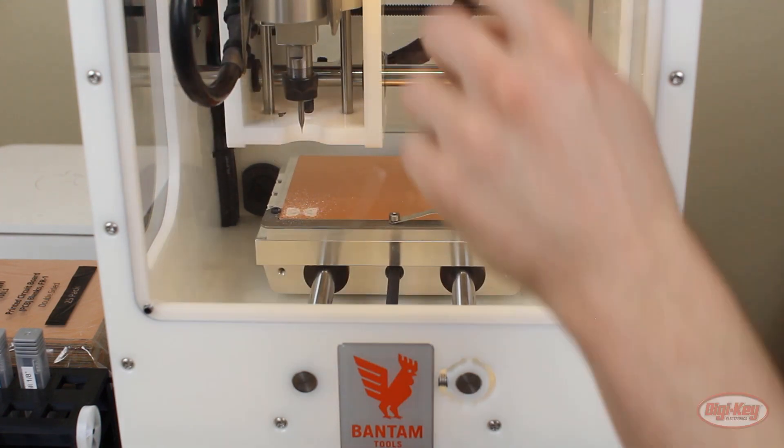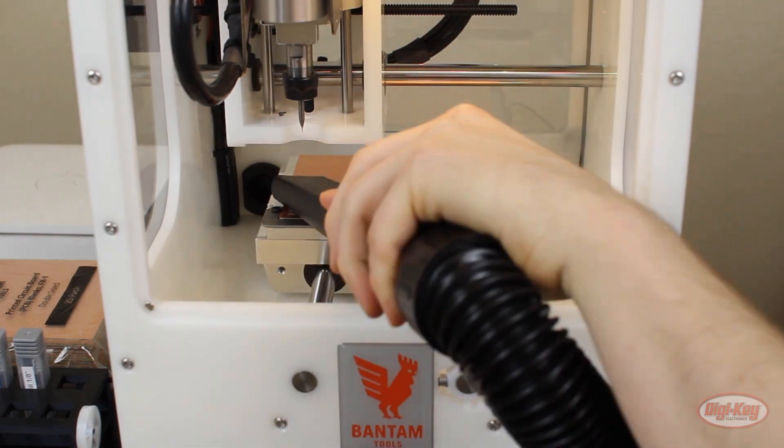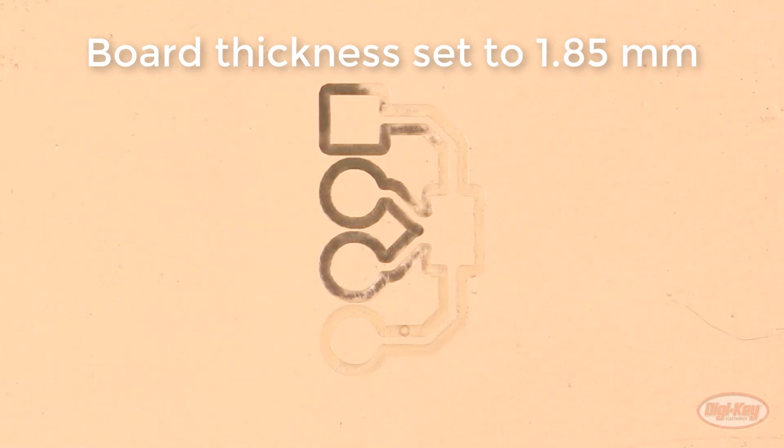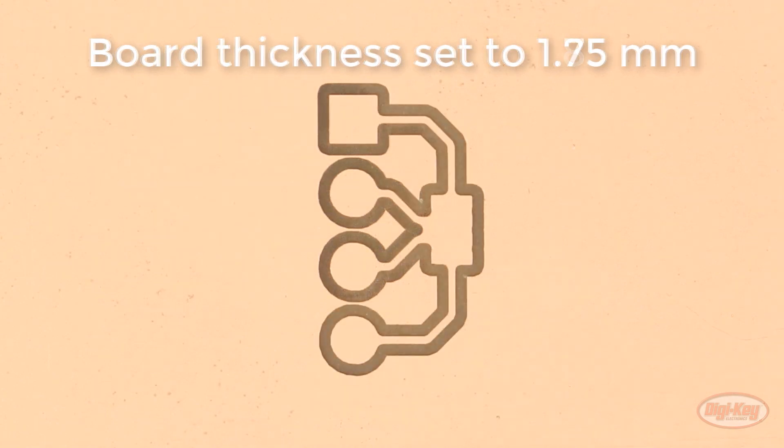Once it's done, clean out the mess with your vacuum cleaner and inspect the cuts again. If the milling is too deep, you'll see large pronounced walls that dig into the substrate under the copper — normally this isn't much of a problem unless you mill through to the other side. If it's too shallow, you'll see that not all of the copper was milled away. Using a board thickness of about 1.75mm worked well for me, the same as for the engraving bit.